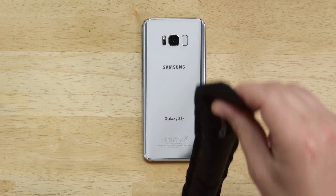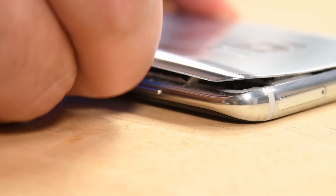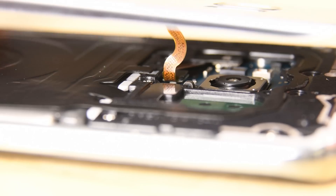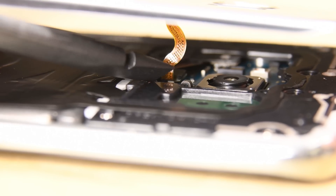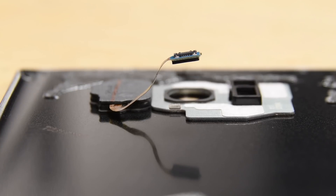As always, getting in is no joke when it comes to Galaxy phones, and the S8 Plus is no exception. Tons of heat and prying is the only solution to get the rear panel up, but not exactly off since the fingerprint reader lives on the rear panel and is still attached to the motherboard by a small cable.